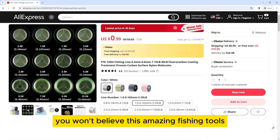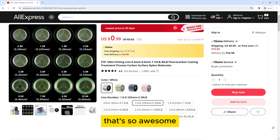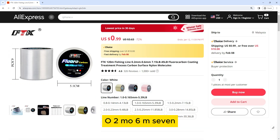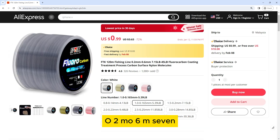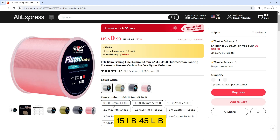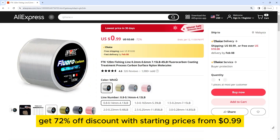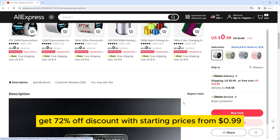You won't believe this amazing fishing tool — the FEE EEK 120 meters fishing line. It features a fluorocarbon coating with carbon surface nylon molecules structure, available in 6m, 7m, 15lb, and 45lb variants. Get 72% off with starting prices from $0.99.